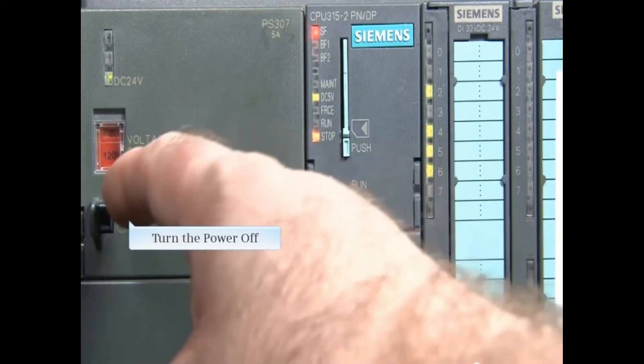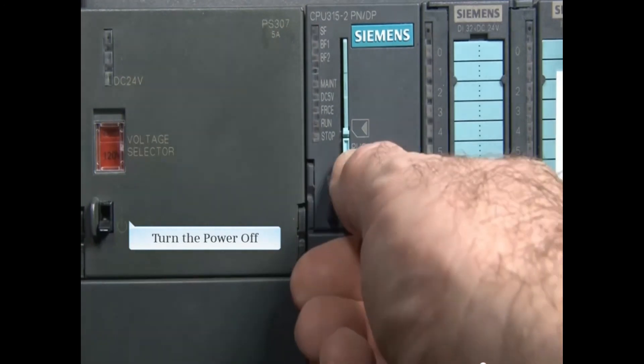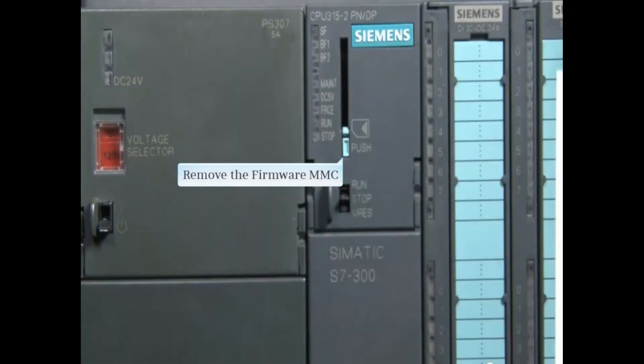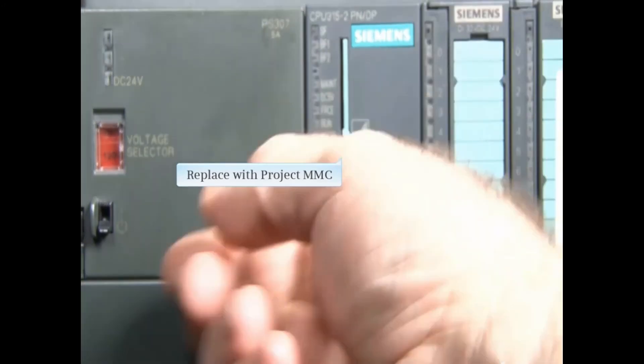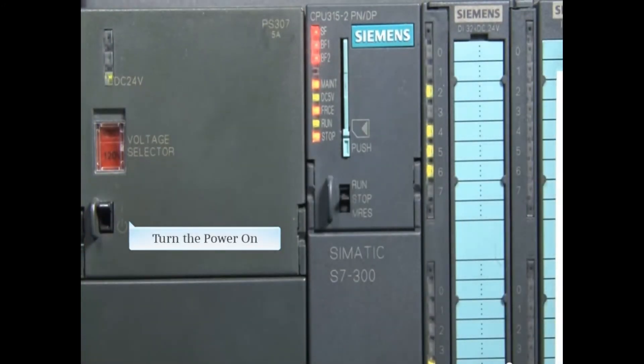Turn the power off and remove the firmware MMC. Replace the project MMC and turn the power back on.